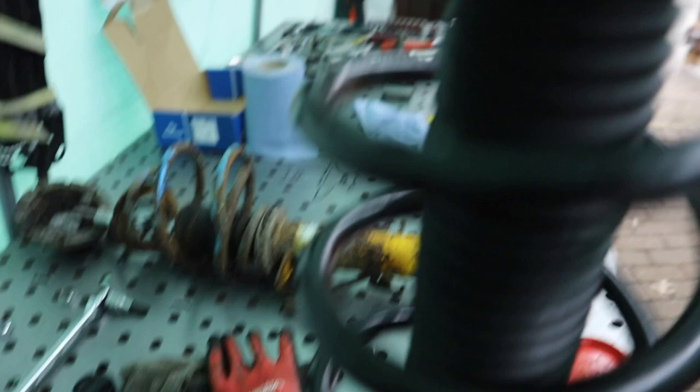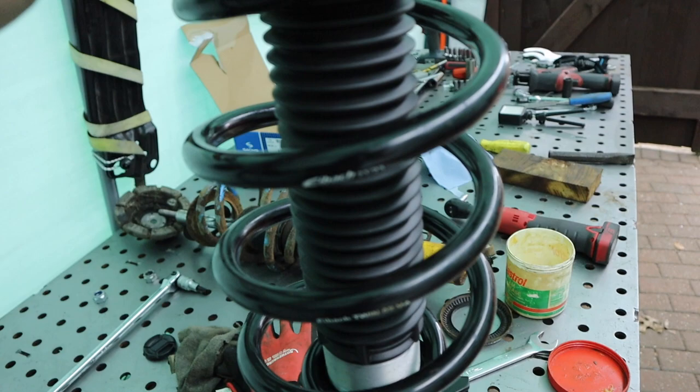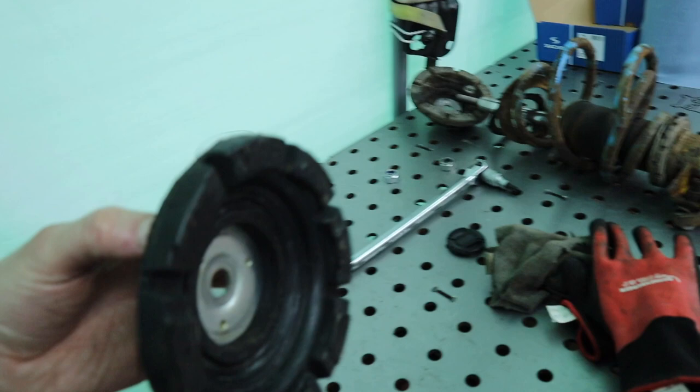That goes next — the bump stop. If you remember, we put the flat piece at the top; that would go into there. So that goes on next, like that.